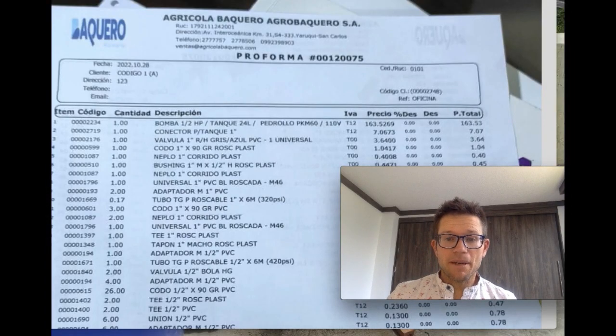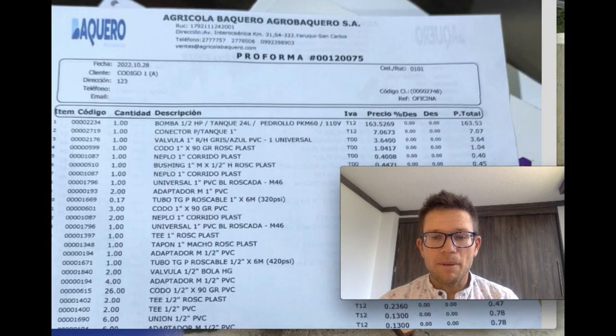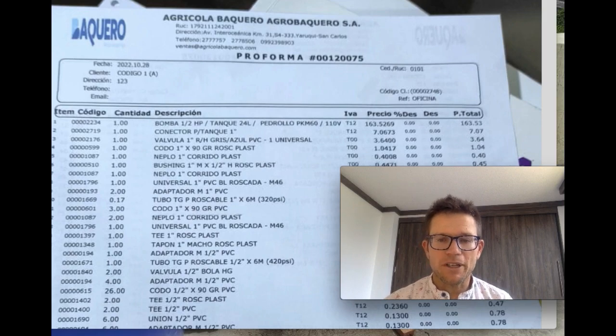What's up everybody? I'm Mr. Second Passport. In one of my apartment rentals here that I use for Airbnb near the Quito area, I was without water for a whole week recently. So I'm going to share what I've been doing this past week so I can prevent a similar situation from happening in the future.